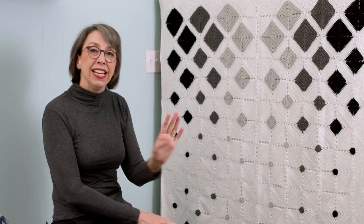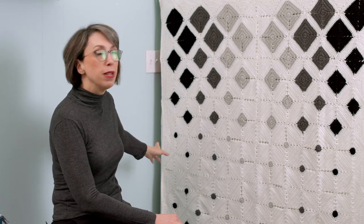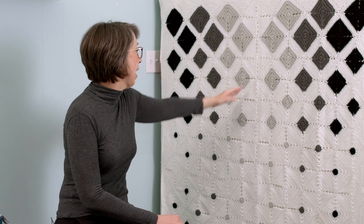And honestly, that's really all there is to it. It is attached — because it's on point — so it's attached on the diagonal.